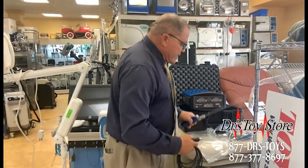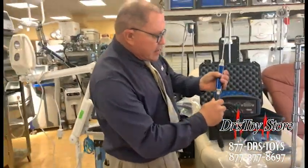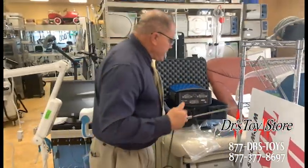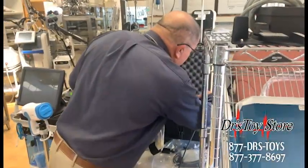So basically you just take one of these and put it right in — red to red, click. And you take this other end, it goes right in the side, click — red to red.